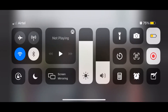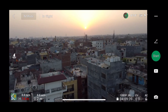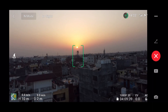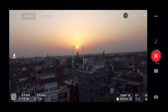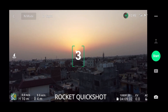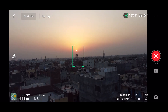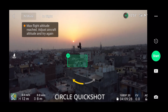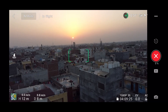The maximum flight altitude has been reached. Through this app you can select the quick shot of your choice and the drone will do the needful. I've selected an object and chosen a Dronie shot by default — you can see how beautiful it looks. The same procedure applies for other quick shots as well.